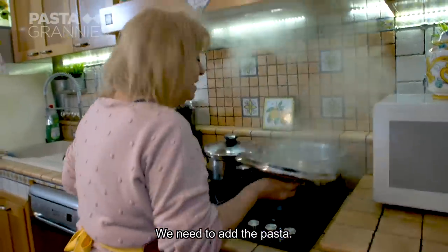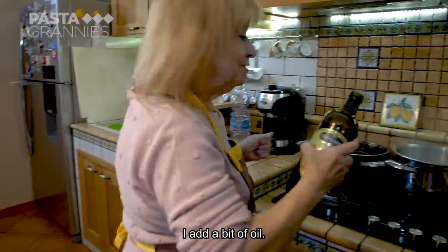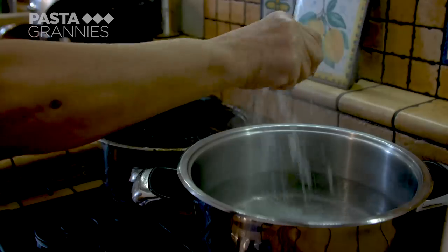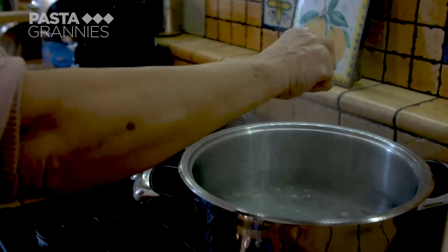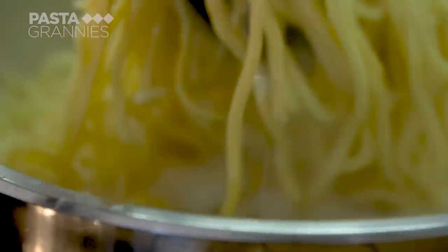The pasta water is now simmering. Maria adds a little olive oil and a small handful of salt, then drops in the pasta. This has to cook for around four minutes.